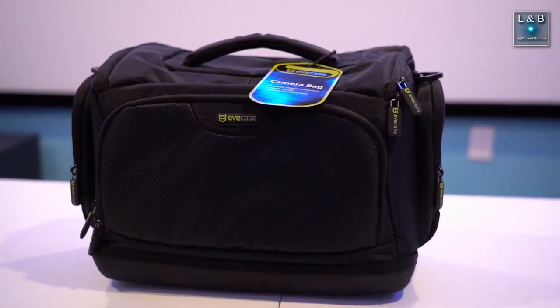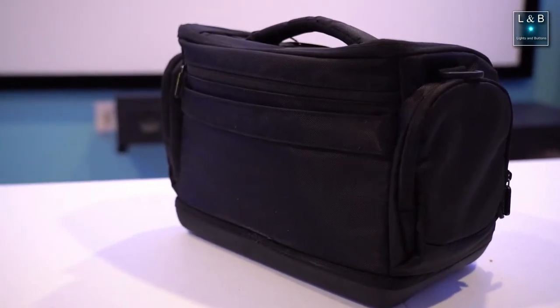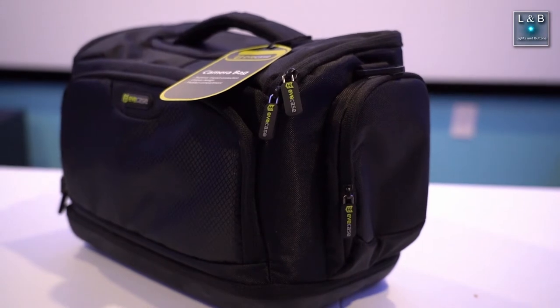On the front, back, left, and right side of the bag, you have external storage compartments. That's pretty nice because if you have any spare batteries, papers, or anything you don't want to store in the main compartment, you can use these pockets.